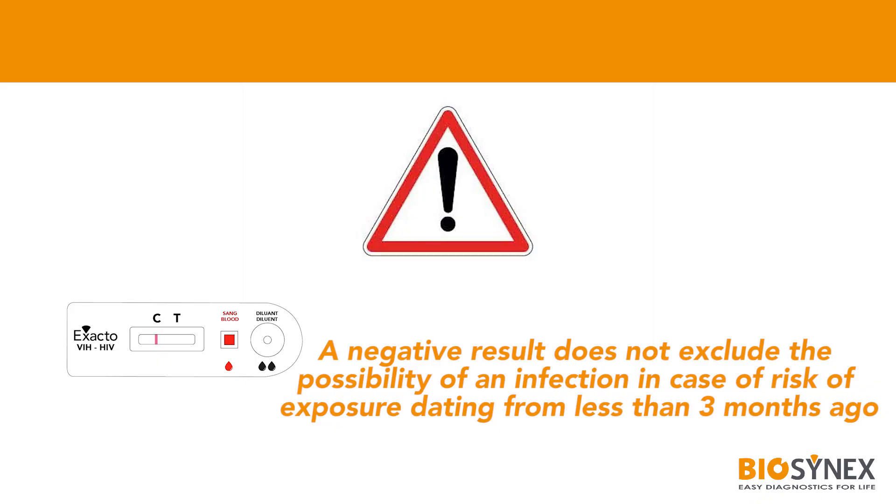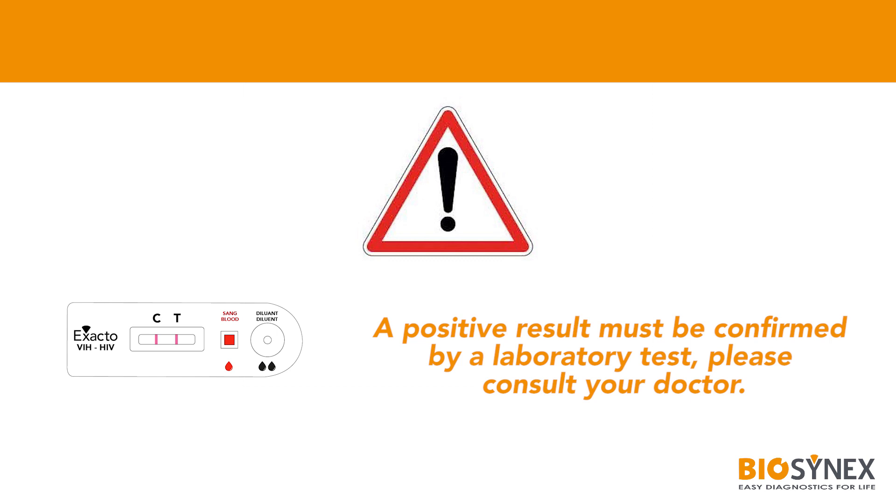Caution! A negative result does not exclude the possibility of an infection in case of risk of exposure dating from less than 3 months ago. Caution! A positive result must be confirmed by a laboratory test. Please consult your doctor.